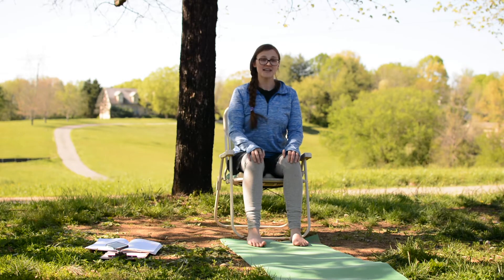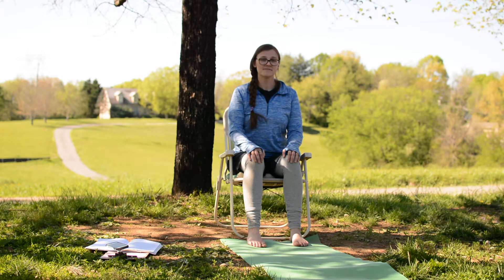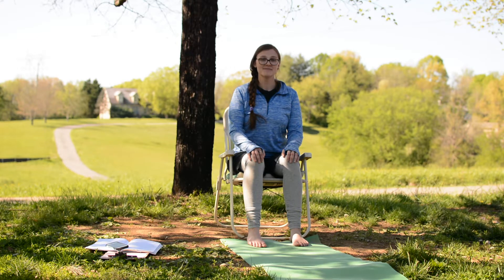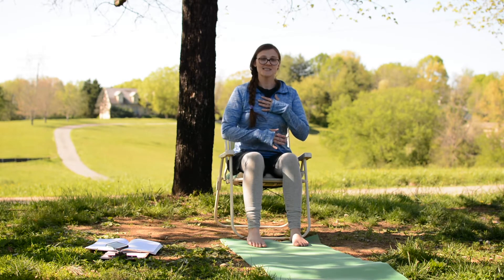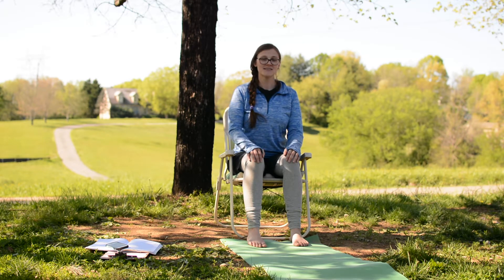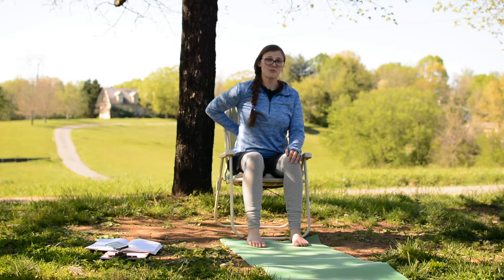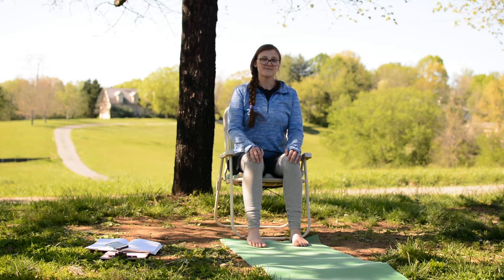Deepen your inhales and your exhales through your nose. I'm inviting you to close your eyes if you'd like, if you're comfortable with that. Begin to lengthen and deepen those inhales and exhales even more, feeling your chest and your belly rising and falling. Feeling all the space you're creating — not just through the front of your body but also through the sides, between your ribs and your back. Just feel how breathing deeply is giving your body a little bit of movement and a little bit of stretch.